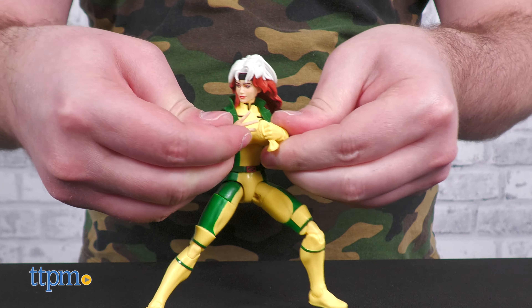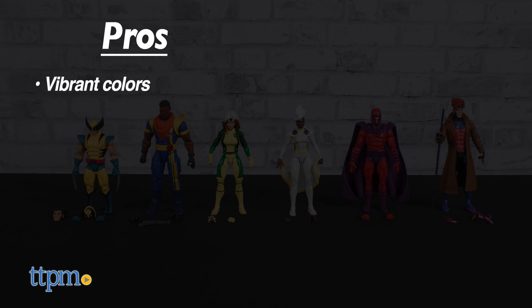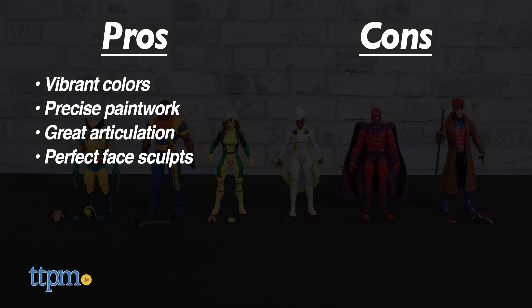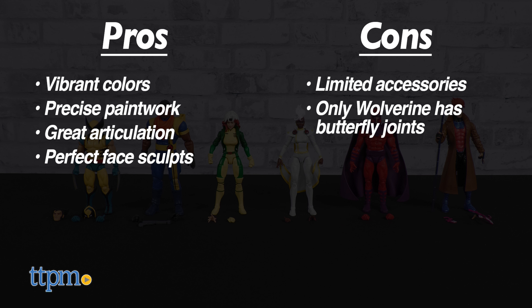The launch wave X-Men 97 Marvel Legends is nearly all pros. The colors are vibrant and bright, the paint is precise, the articulation is great, and the best feature of all? The face sculpts — perfect, they're perfect. The only very mild cons are that we aren't spoiled on accessories; we get just enough, which barely even feels like a con. And I guess only Wolverine has butterfly joints — small potatoes.